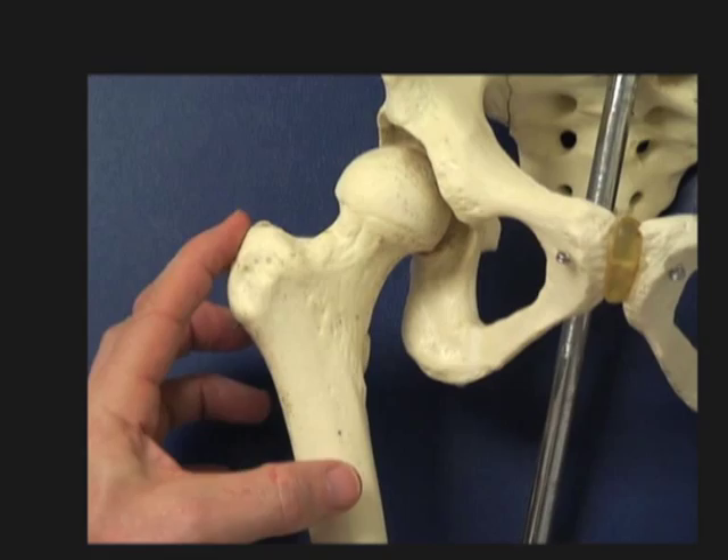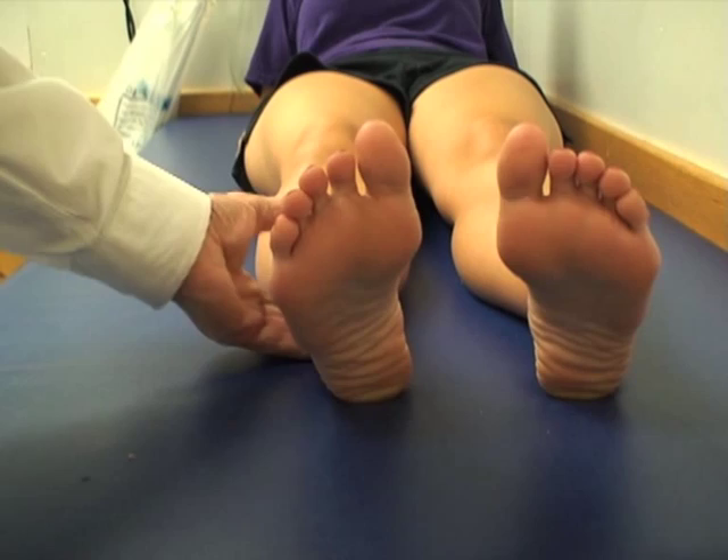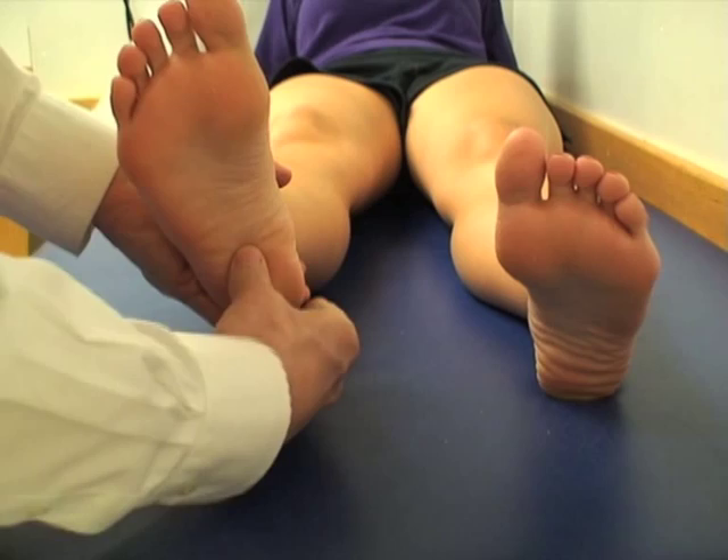The plantar fascial insertion: first, one palpates the calcaneus as a control point, and then you push downward on the plantar fascial insertion itself along the vector of the tendon, right in that direction.